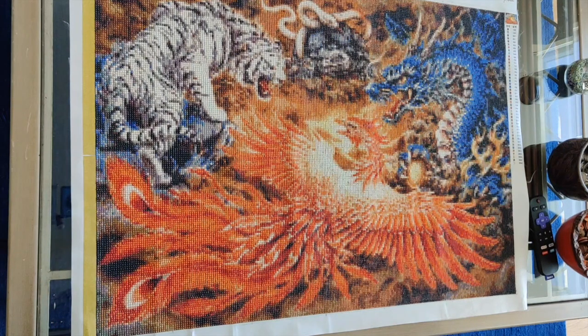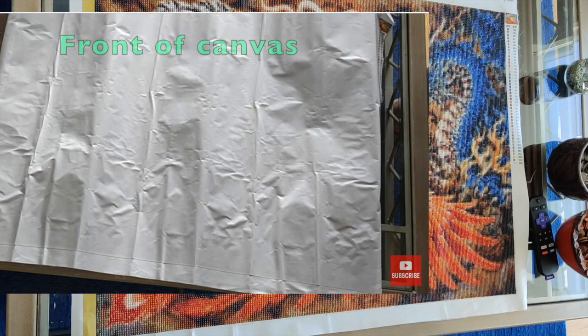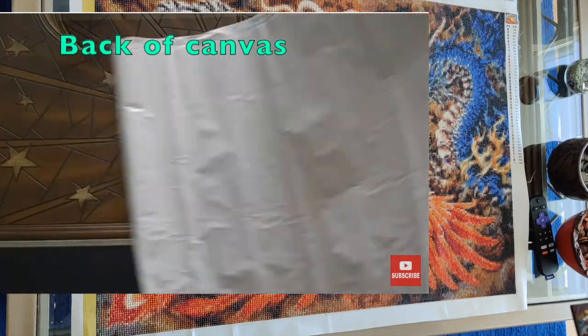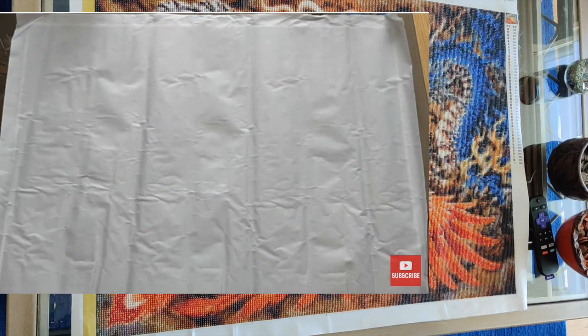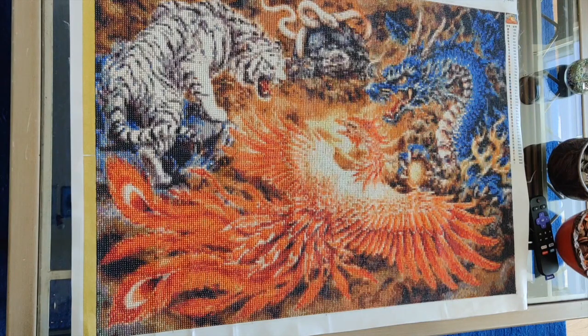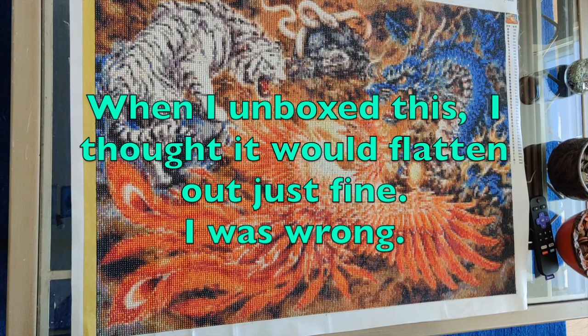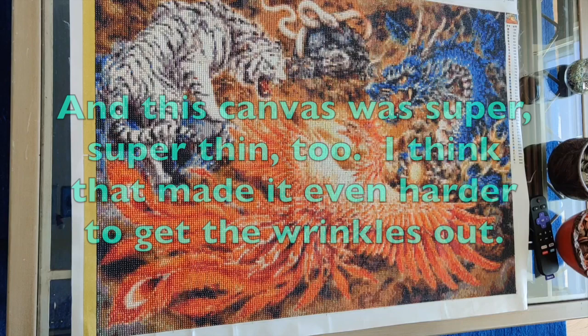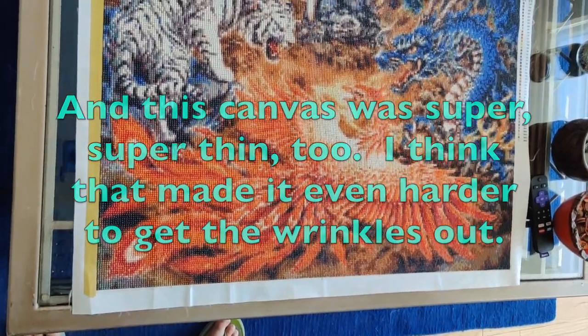Right from the moment it arrived it has been a bit of a problem. I'm going to insert a few pictures from the original unboxing video so you can see what a mess it was when I got it. I did iron it to try to get some of the wrinkles out, but even that really didn't help. From the time I got this until the day I started it, it was sitting in a cardboard folder with a whole whack of other diamond paintings.